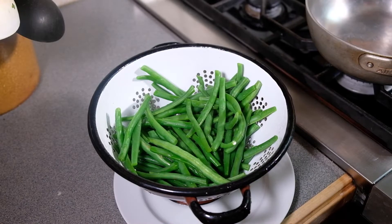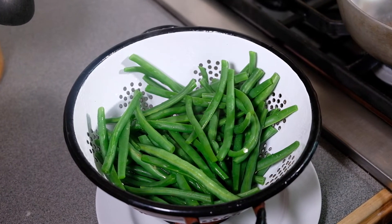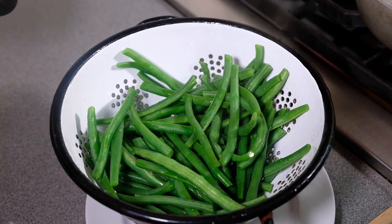I'm going to drain these and then put some cold water on them to stop the cooking process. If you're going to serve the green beans later, you can stop the recipe at this point and set the green beans aside until you're ready to serve dinner.